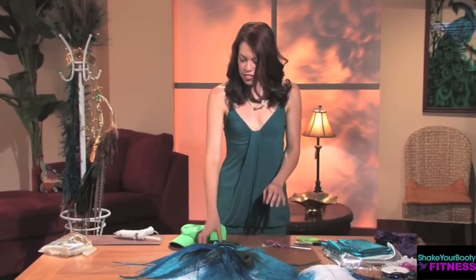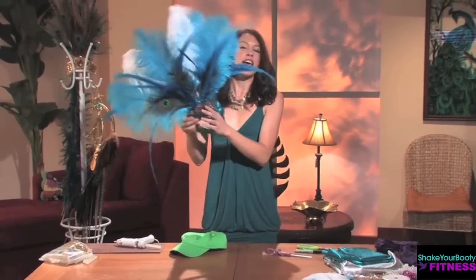Hi there, I'm Teresa Stevens and in this video I'm going to be teaching you how to create a samba costume that's beautiful, easy, and doesn't cost a lot of money to make. To get started with your new samba outfit, we're gonna start with making a gorgeous headpiece.